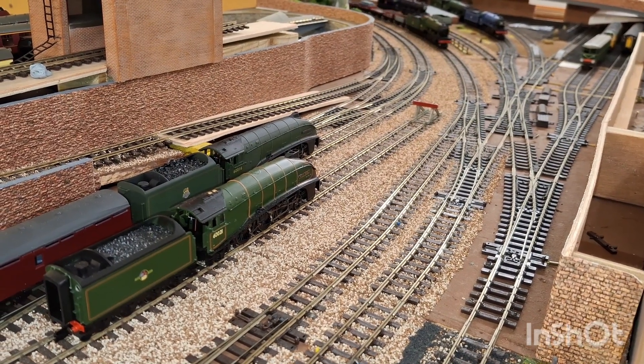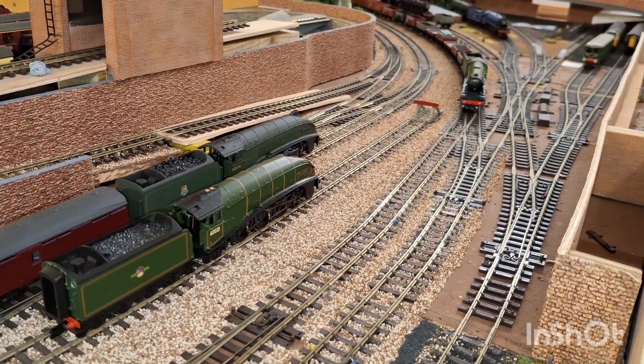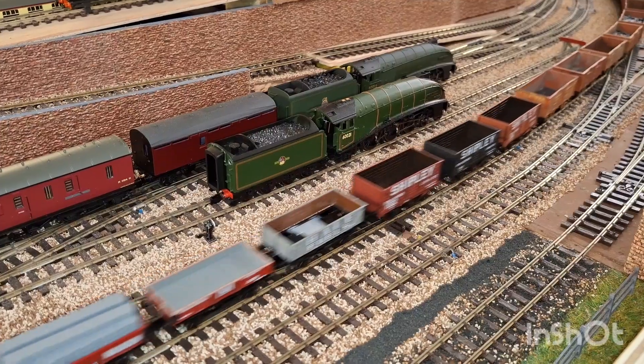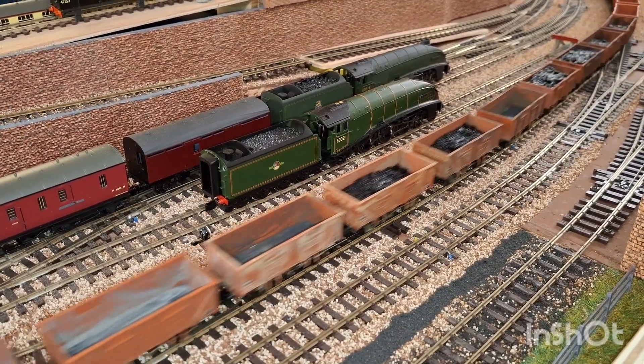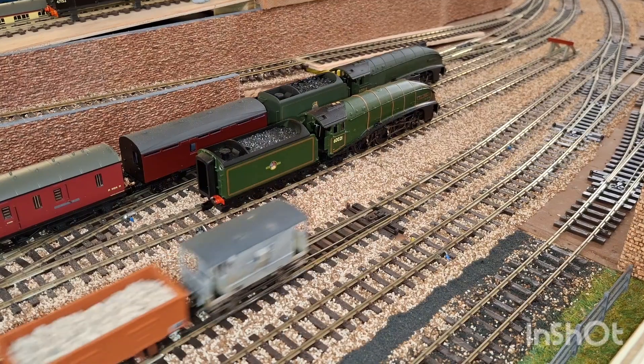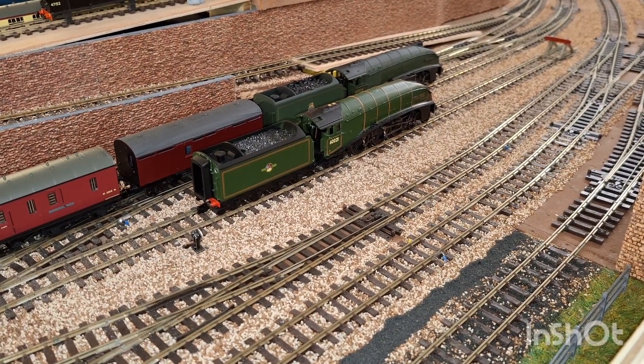I am going to be swapping the end cap over for one with brushes and see if there is any difference with this loco. Having seen what Matt has done with Highfell and his locos, I cannot see there being any problem again.